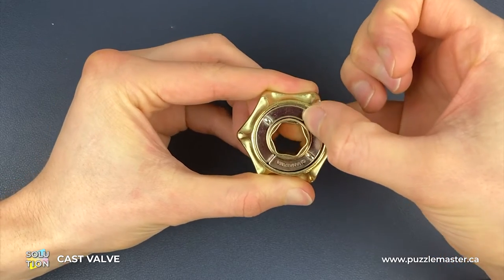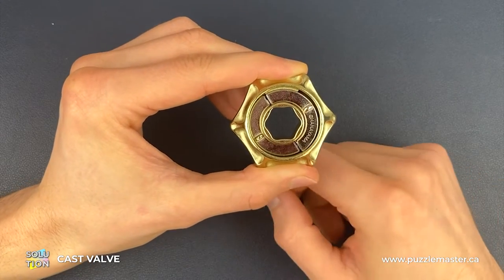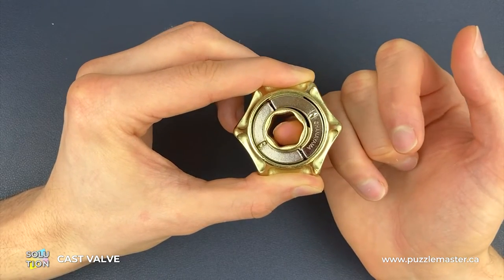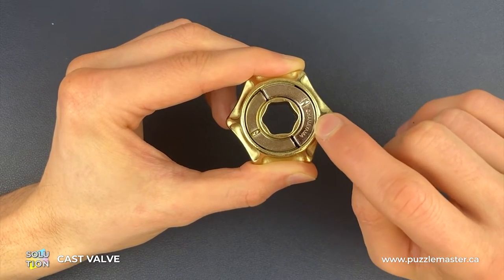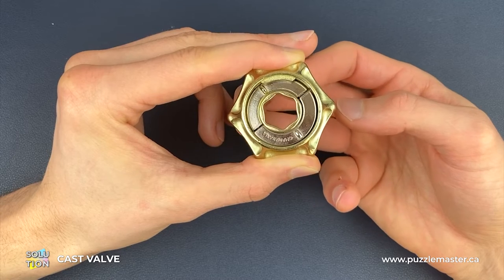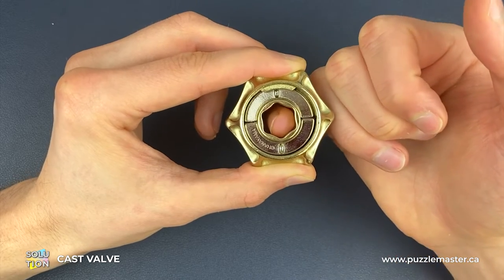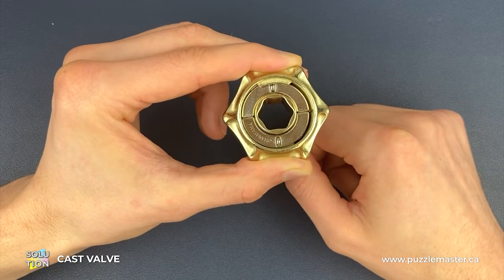We're going to rotate the whole thing around to this orientation here. The blank silver side has dropped all the way down about two levels. We need to drop it down one more level, and to do that we're going to turn that inside gold piece clockwise until this blank silver piece drops down a little bit further. Our next goal is to get this Hanayama silver piece on the same level as the other silver piece, and to do that we're going to orientate the puzzle in this position. We're going to turn anti-clockwise on the inside gold piece, keeping the silver pieces still, until the Hanayama piece drops down another level.